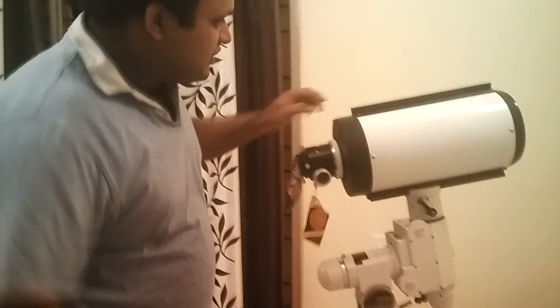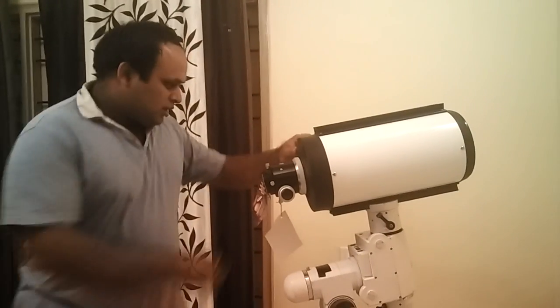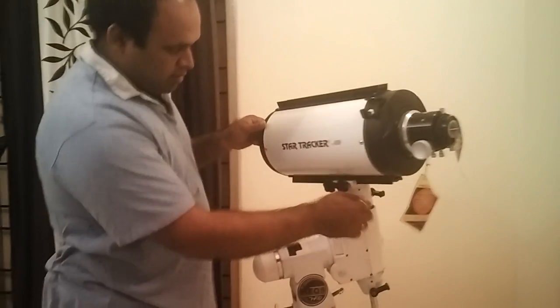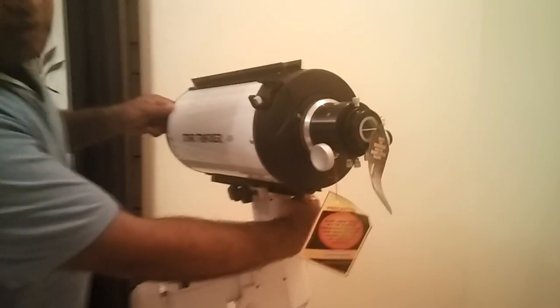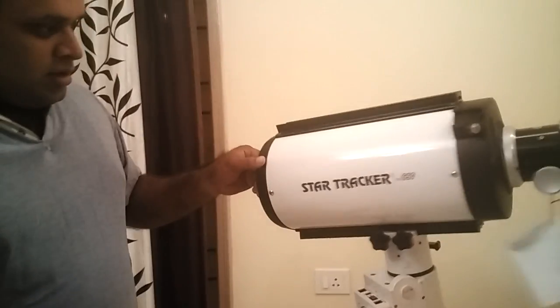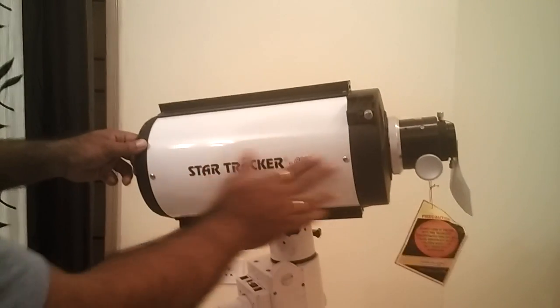The telescope is supplied with two dovetails — both Vixen and standard — and there is a finderscope bracket that would take standard Skywatcher Synta finderscopes. The decal is very nice, very well done.